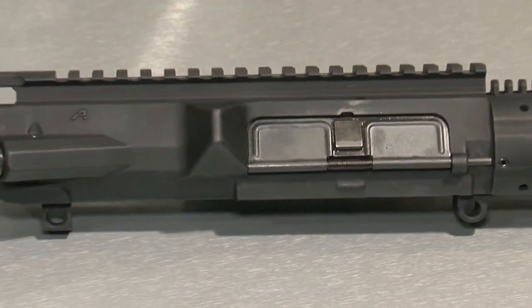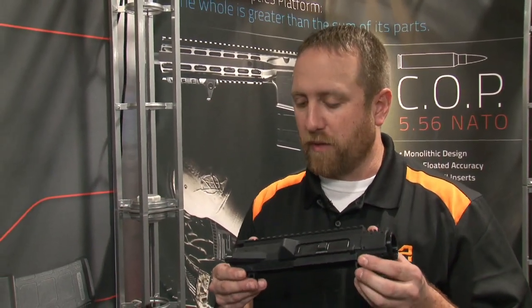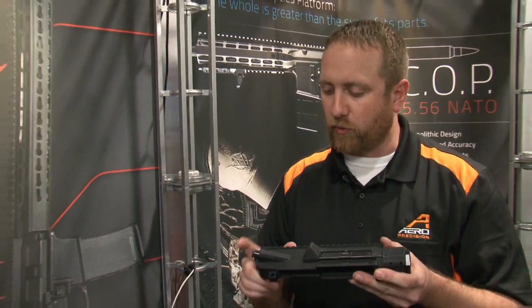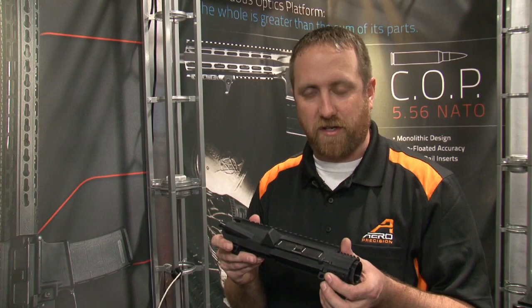And the M5E1 carbine takes it one step further. This is our M5E1, our enhanced upper receiver for the 308 platform — an upper receiver that we've designed from scratch. We've updated the lines and also incorporated a forward assist into the upper receiver. The majority of 308 upper receivers do not have a forward assist in the standard location.